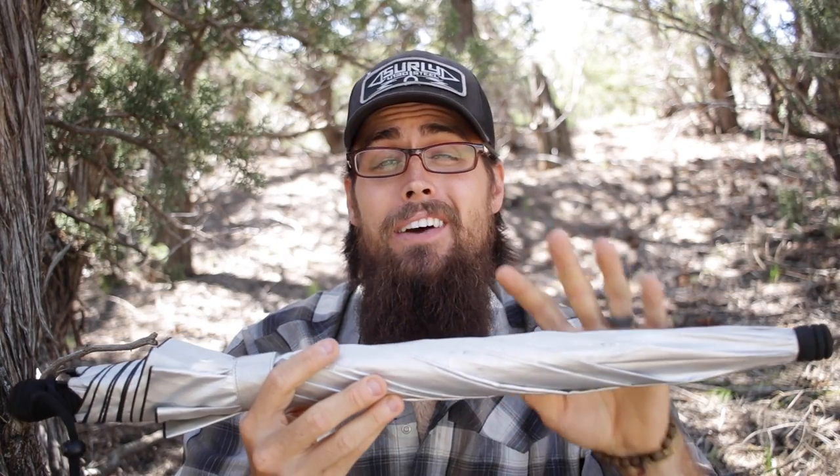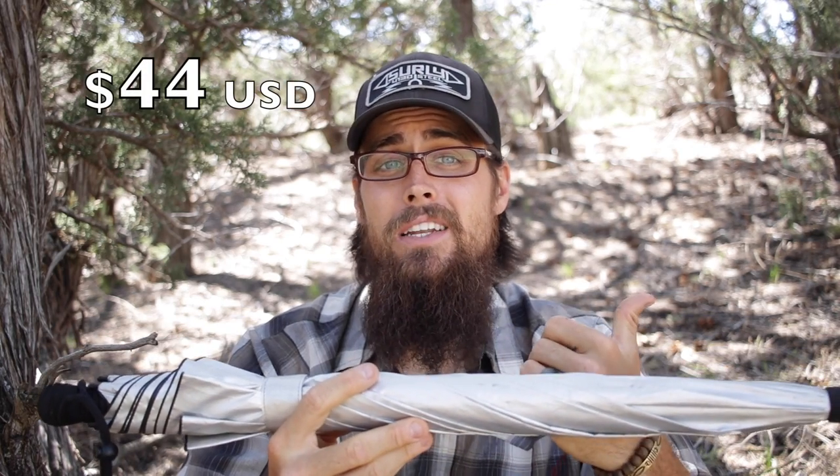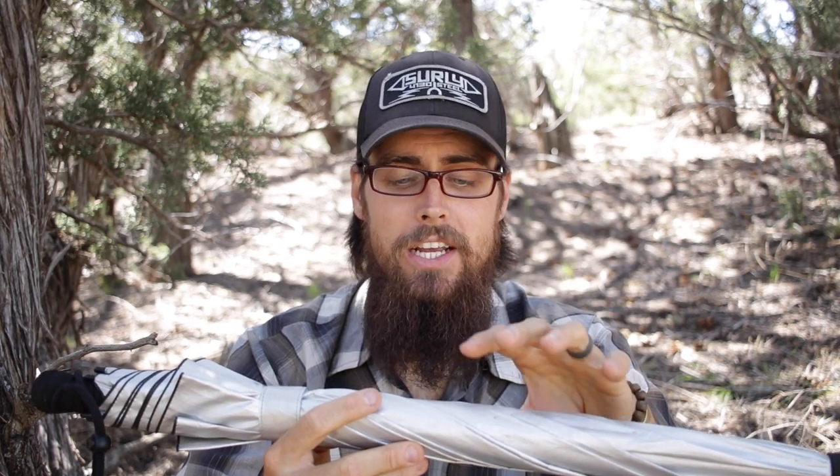I've really been enjoying it and I would definitely suggest picking one up if you're going to be doing some extended desert hiking, because it is nice to be able to make that shade — and for only 8 ounces they're relatively cheap as well. They're only $44 over on Amazon.com. I'll leave a link in the description box below if you guys want to check those out or see some other people's reviews.